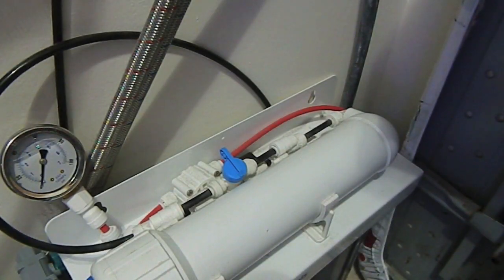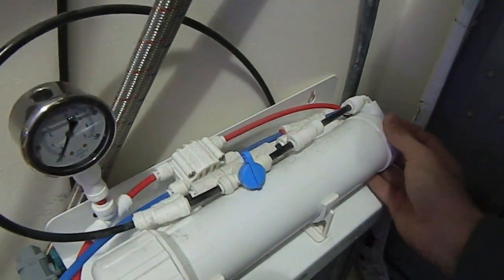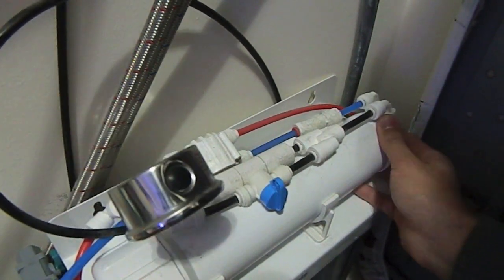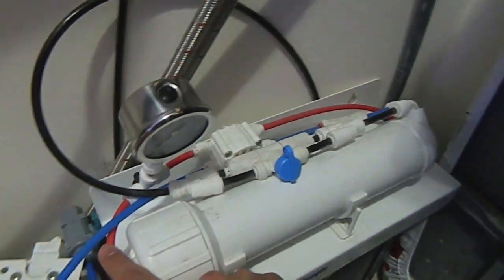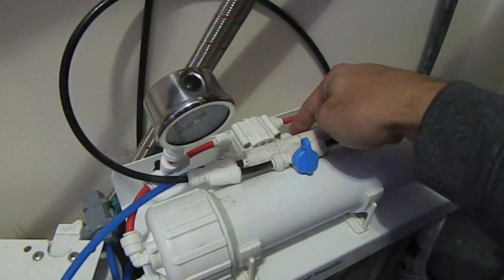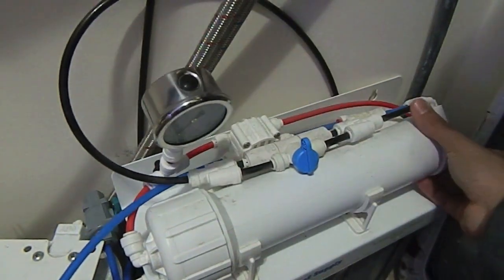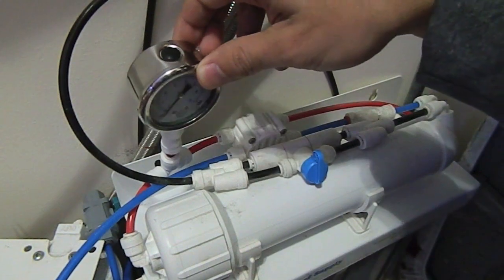Bulk Reef Supply recommends that you attach one of the probes of your TDS meter to the outflow of your RO membrane. The water comes in through the red side, goes through the membrane, and comes out through the blue line. So we're going to grab our scissors and snip the blue line right here — that's our outflow to my DI resin.